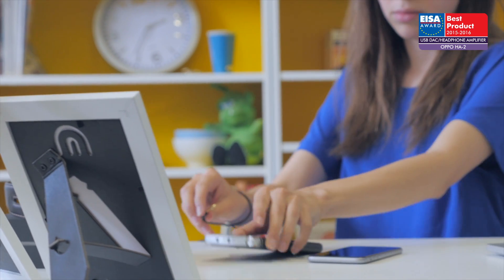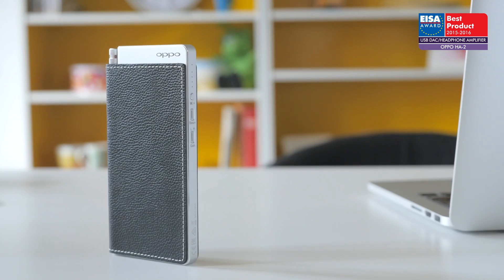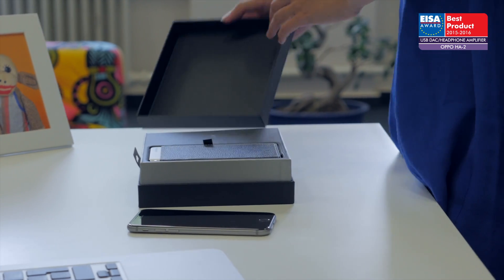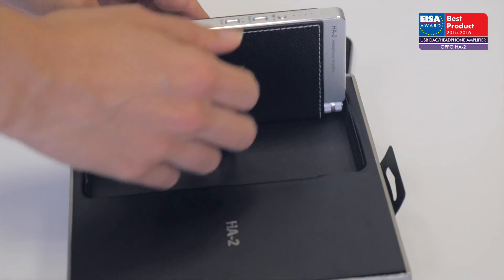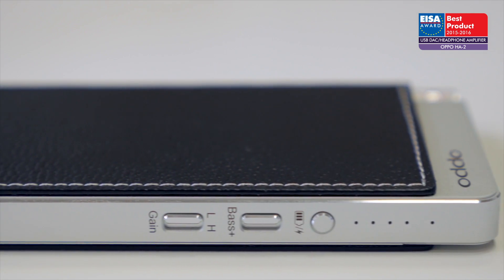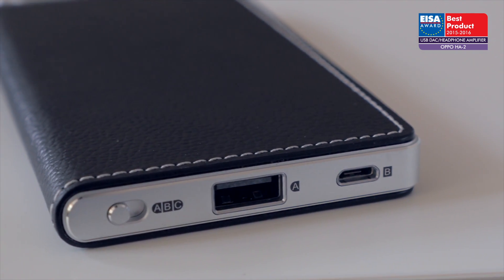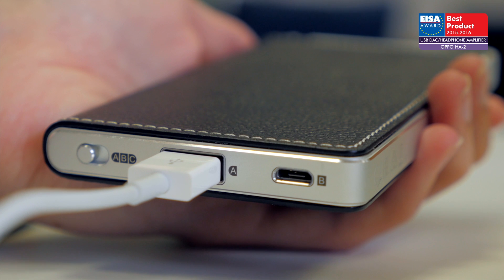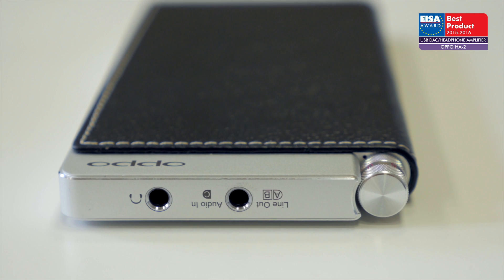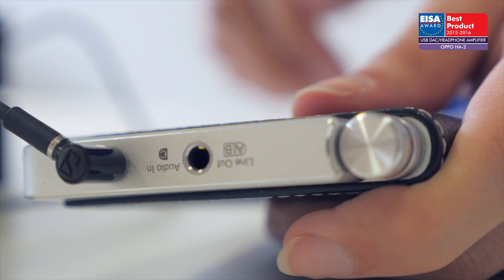The European USB DAC headphone amplifier of the year 2015 to 2016 is the Oppo HA-2. Inside the slim, stylish alloy case of this portable DAC headphone amplifier is an ESS Sabre DAC that supports high-res audio playback up to 384 kHz LPCM and DSD-256. With Type A and Micro B USB inputs, plus two 3.5mm sockets — one being a headphone output able to drive a wide choice of cans, and the other an analog input or line output — this unit is certainly flexible.